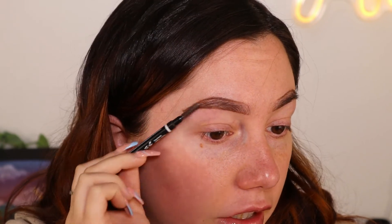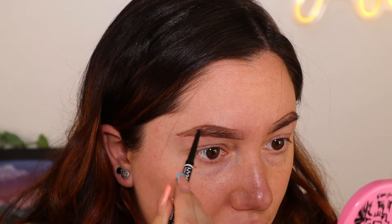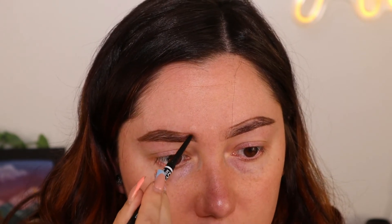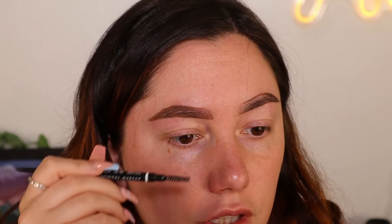With the pencil, I normally take the spoolie end first and brush through my brows to put them into the shape I want. Then I start filling in, beginning in the middle, and I try not to put too much pressure on the pencil because I don't like super harsh brows. I mainly try to fill in the areas that are more sparse and thin. When it comes to the front, I normally start at the bottom and flick upward a little bit. Then I go through and brush it out.